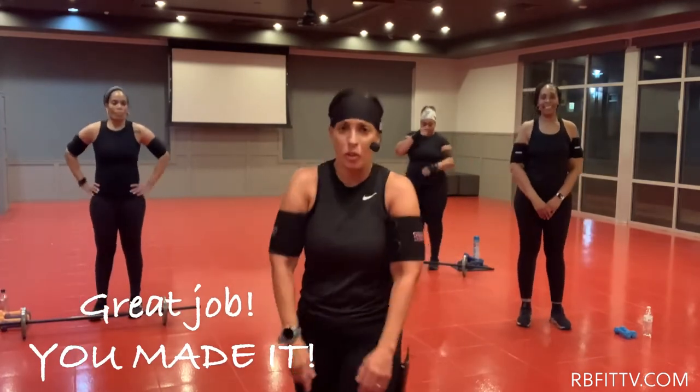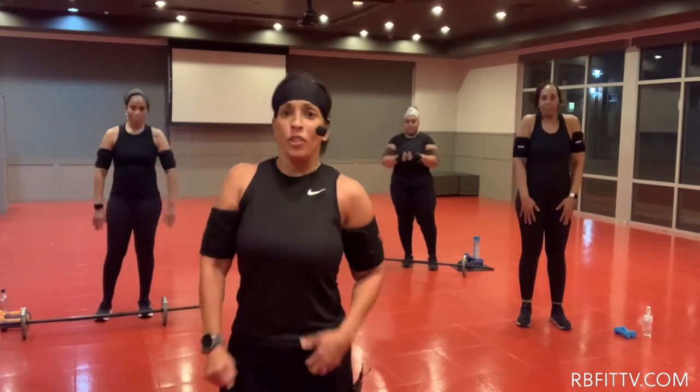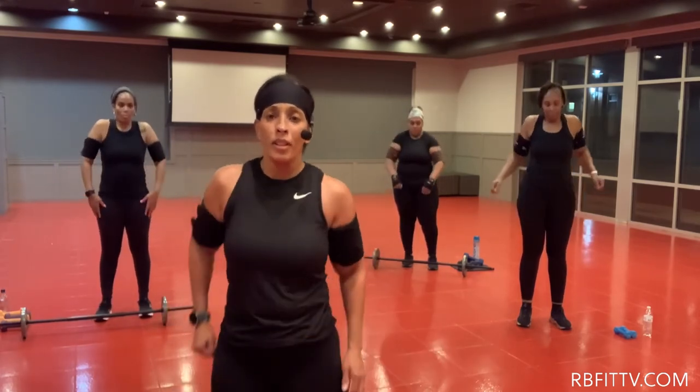Even with the bonus exercise, round your shoulders back. Even with that bonus exercise out there, you made it. Excellent. Other direction. Let's stretch it out.